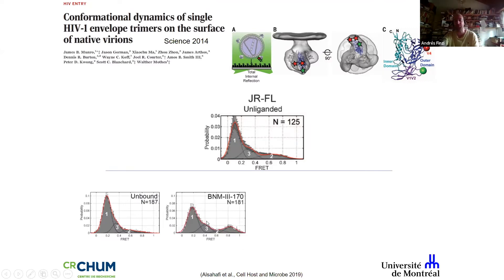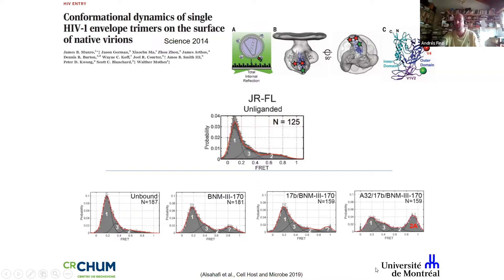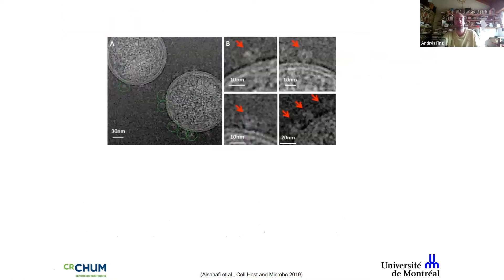We then asked what happened when we added the mimetic — we saw a change at high FRET suggesting something was shifting, but it wasn't large. Adding the mimetic together with the coreceptor binding site didn't show much change. But when we added the full cocktail — mimetic, coreceptor binding site, and Cluster A — we observed a fourth conformation, which we named State 2A, for ADCC. When you stabilize this conformation, plasma from infected individuals becomes extremely efficient at eliminating infected cells via ADCC.